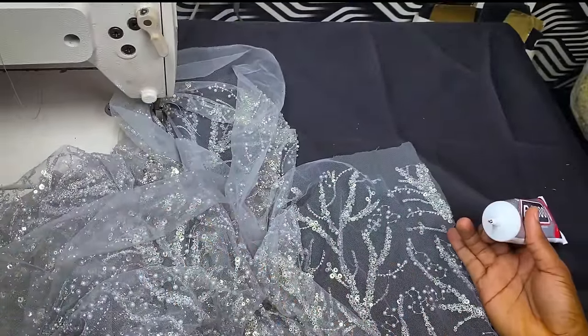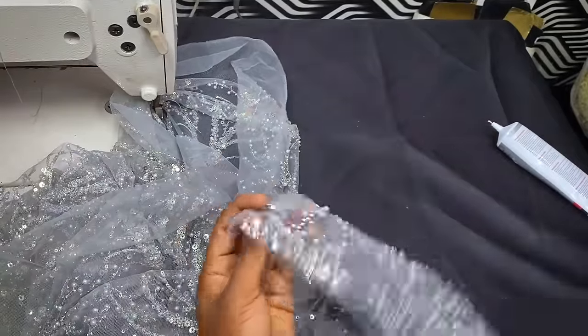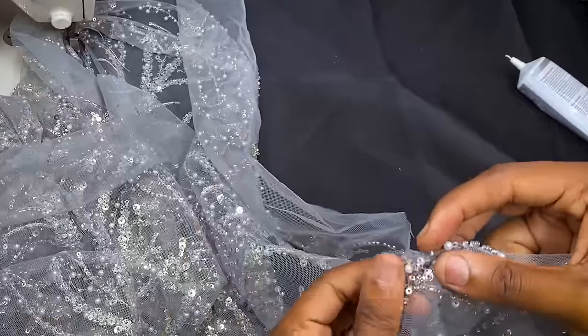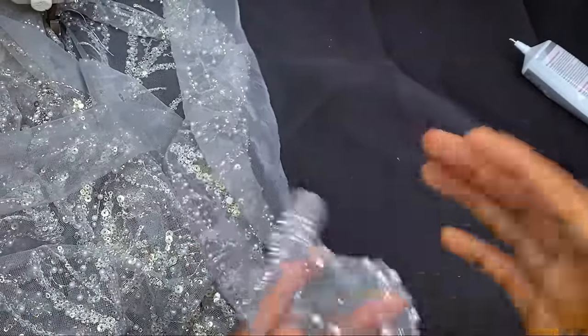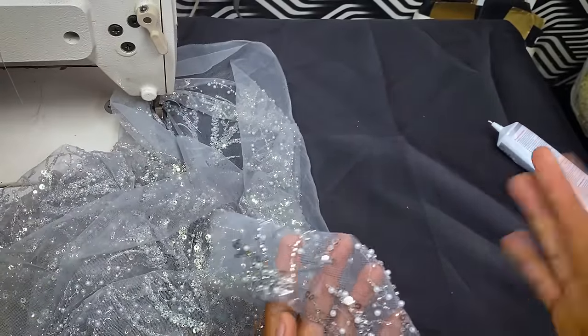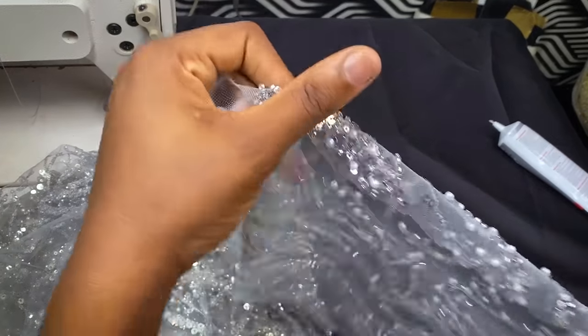So most times what I do — I realized over time that this fabric comes in cuts, and most times the thread does not run off on its own. But trust me, the beads are going to run off if you're careless with it, and you don't want that for your fabric. Some fabrics, when they cut them, the beads will not run off at all. Okay, so that's what they do.